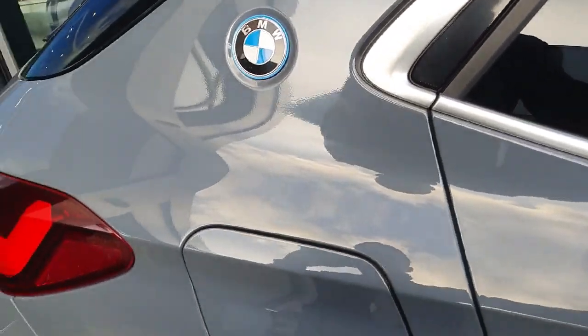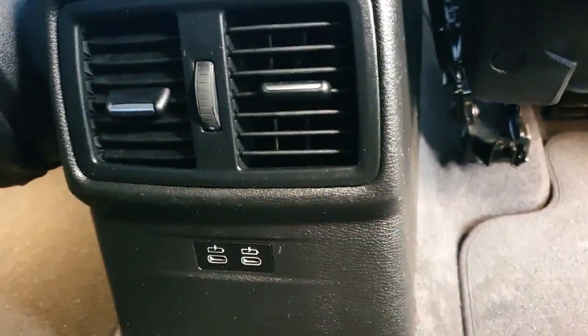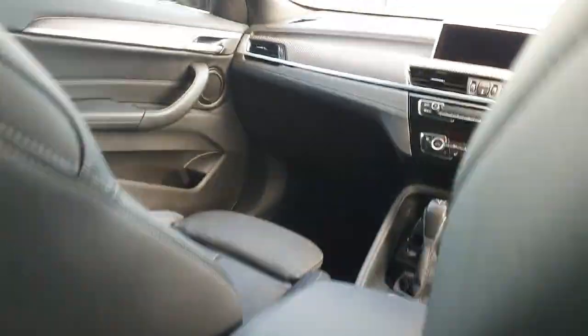Moving on into the rear of the vehicle, we are greeted by some lovely black leather. We have some ISOFIX anchor points back here as well. Down in the centre we do have USB-C charging ports. We do have these little pockets on the back of the seat, so you can store your tablets, iPads, books — anything like that. Good look now at the cabin and the rear.